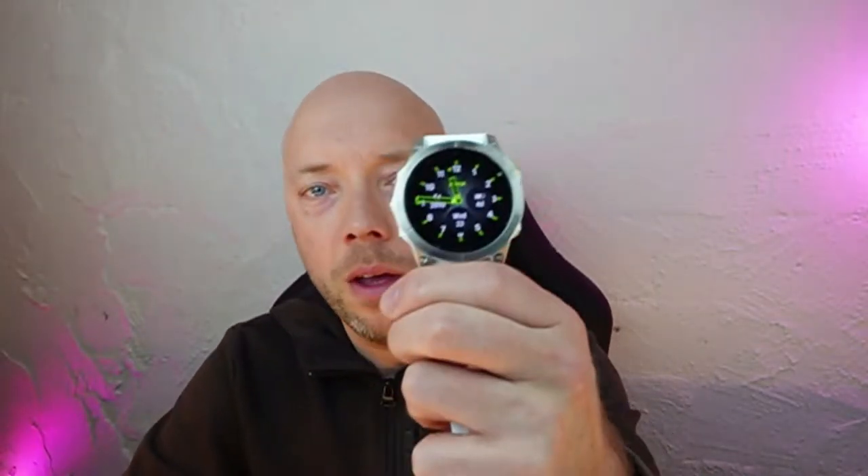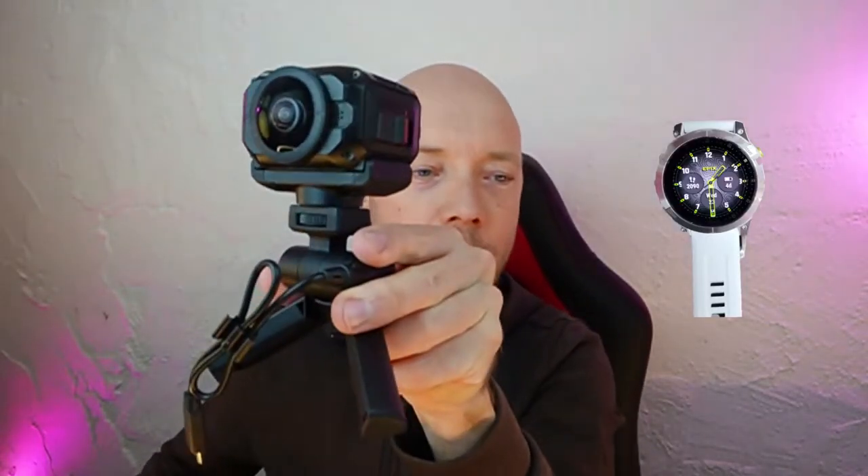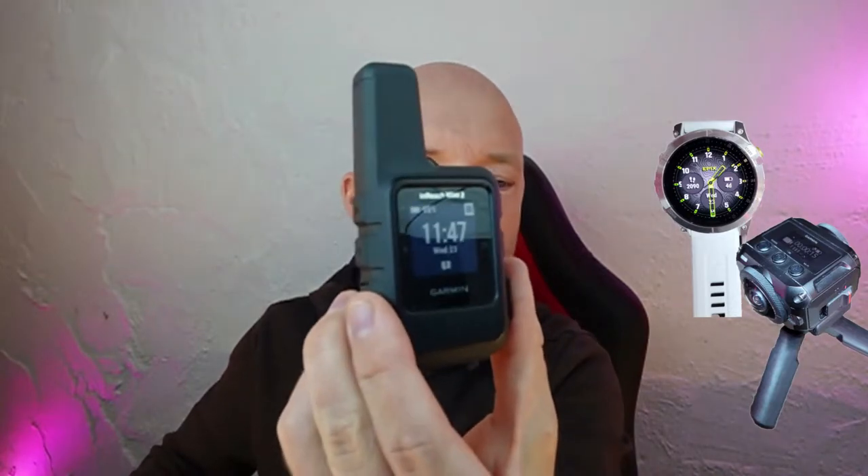I want to show you two features with the Garmin Epix watch and Garmin Verb 360 camera, and also with the Garmin inReach Mini 2.